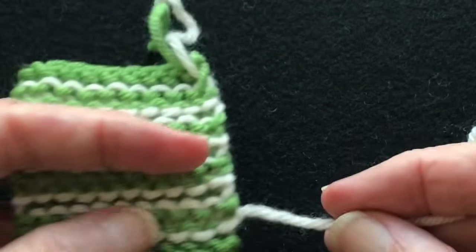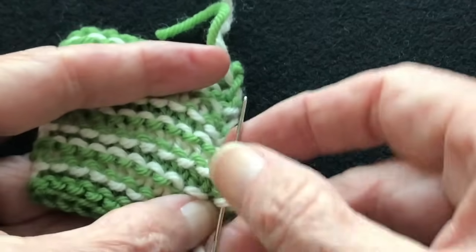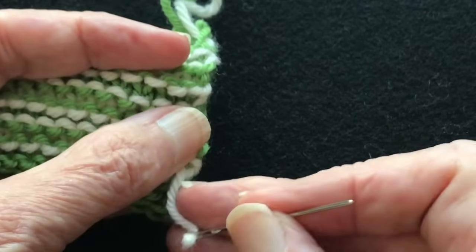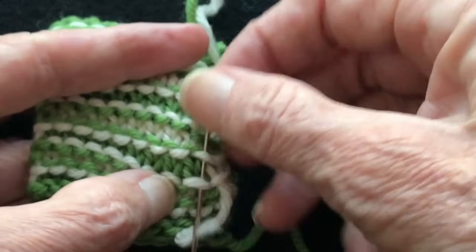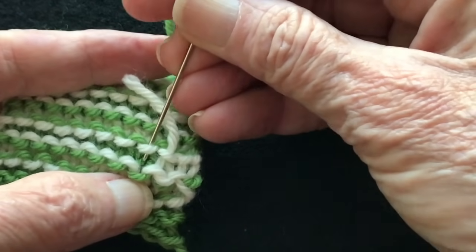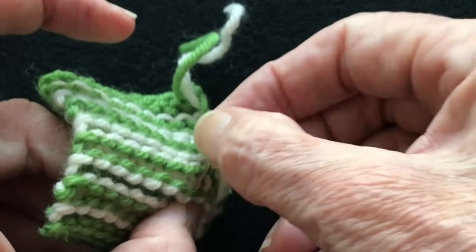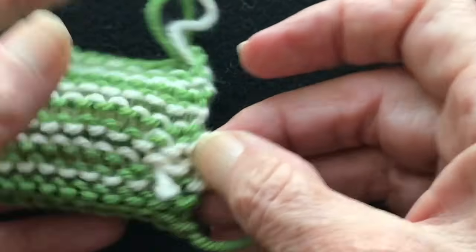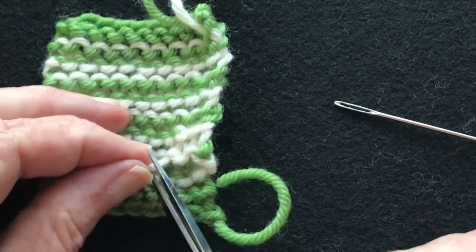Now let's try one in garter stitch. I'm going to choose the white just because it's easy to see — we're actually duplicate stitching over the green there. Go under two or three stitches the same way, pulling it to about the same tension as the surrounding stitches. You want to have about the same tension as the surrounding stitches. It won't come out, it does not show through to the front, and of course I would trim that tail.